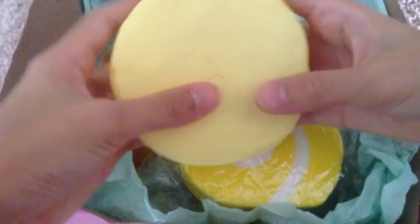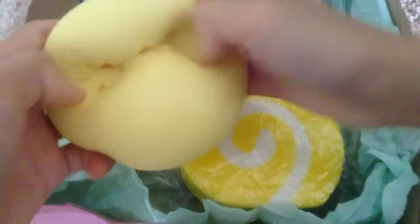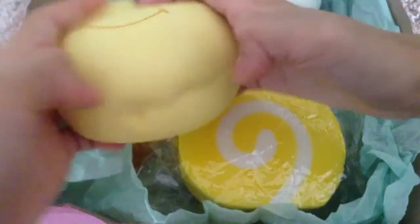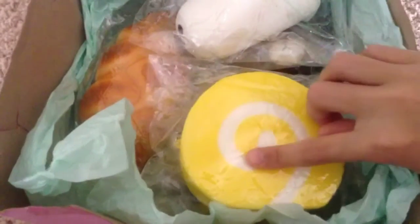It makes like that foamy sound. I wish you guys could hear it, but anyways there's that and it's got a smiley face. It's super soft — I was not expecting it to be that soft.